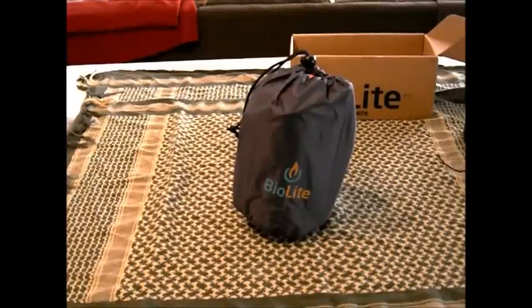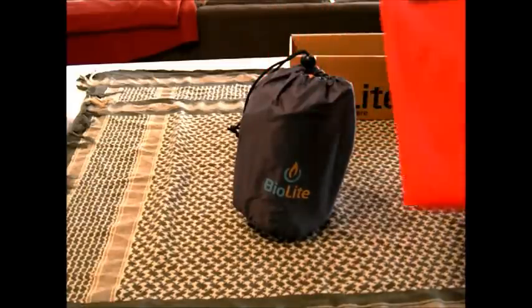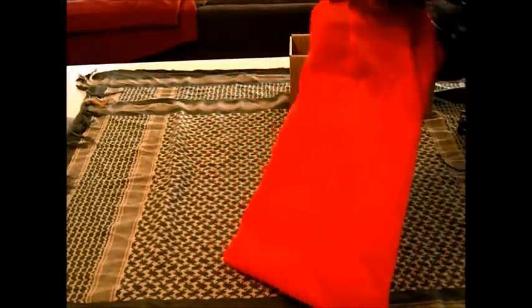One quick addendum I should make to this video — I mentioned it in the other video but definitely want it in this one. Keep in mind, if you want this thing to keep serving you in a survival grid-down scenario, you need to take care of it, and this does have electronics in it. So what's the number one thing that will kill electronics? Water. So I have it stored with a small dry bag — one of the small dry bags from the three-pack you can buy at Walmart — specifically set aside for this stove.